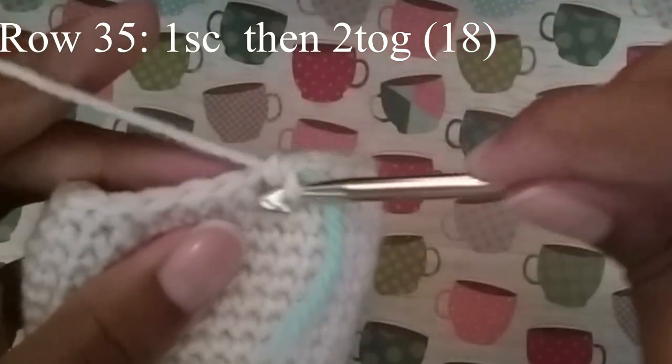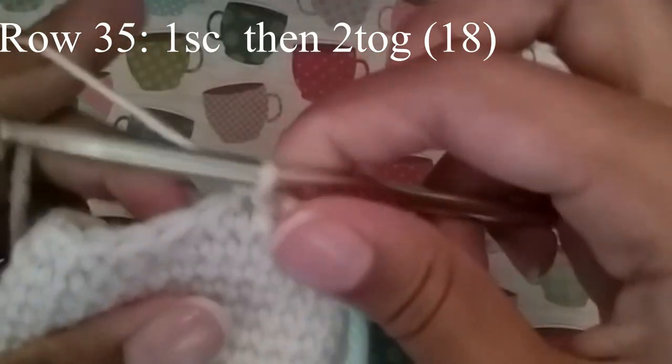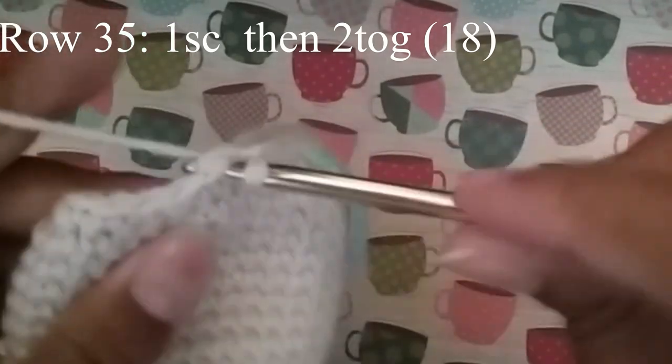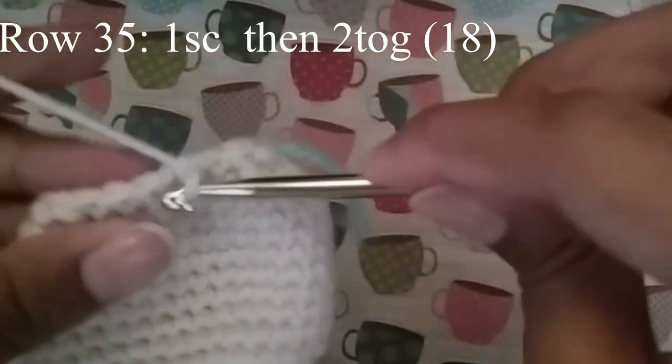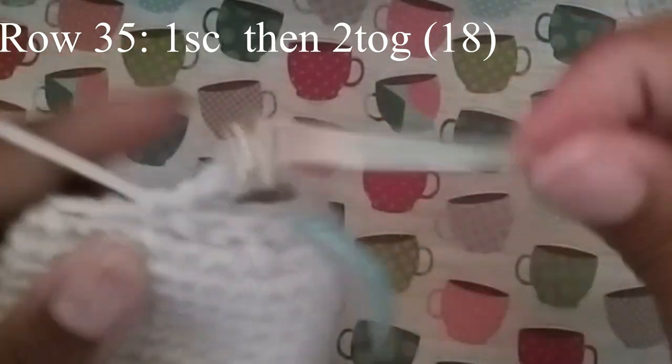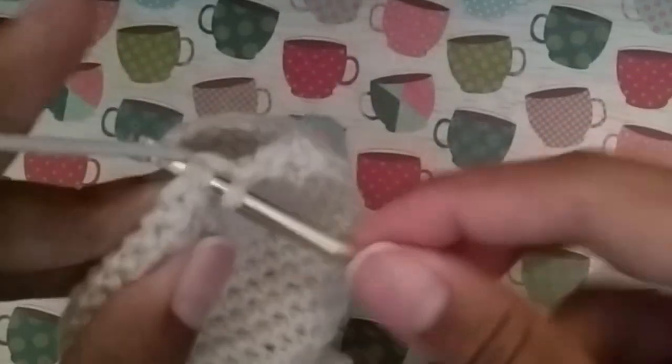Now next we're going to do just 1 single crochet and then 2 together. Continue to do that until you get to your stitch marker, and at the end you should have 18 stitches.